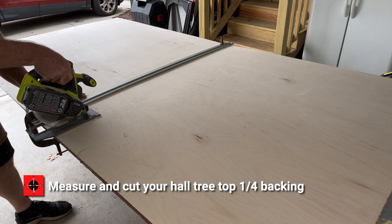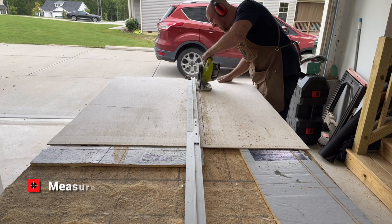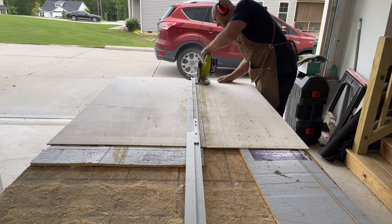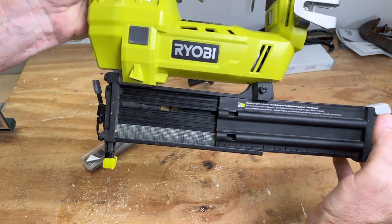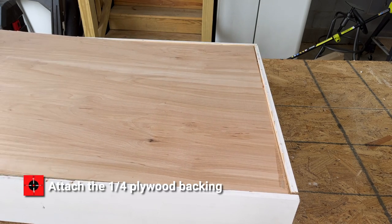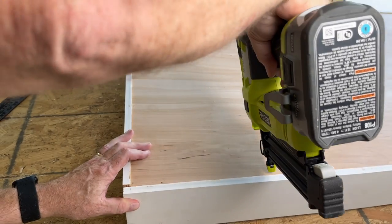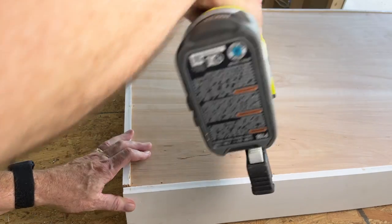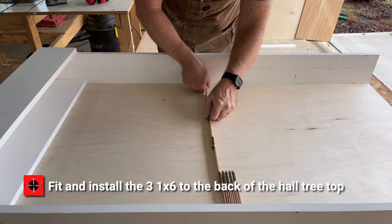Measure and cut your hall tree top quarter-inch backing. Change your two-inch brads for three-quarter-inch brads, then attach the quarter-inch plywood backing. Fit and install the three 1x6 boards to the back of the hall tree top.